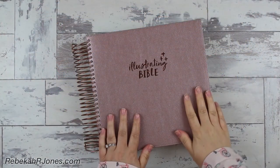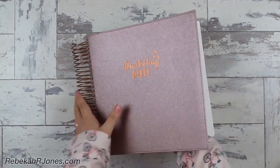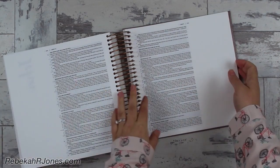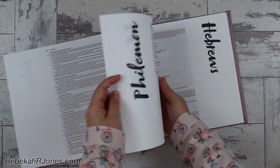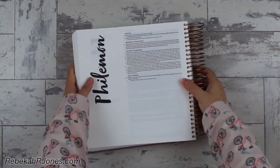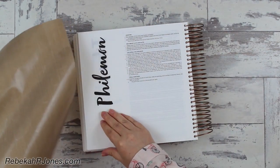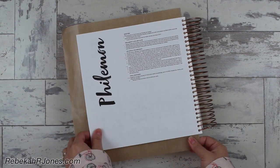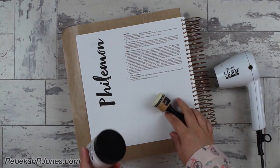Hello there, it is Rebecca R. Jones and I'm here with a creative devotional and tutorial in the Illustrating Bible. This is a brand new Bible on the market with a four-inch margin and 75% thicker paper. Be sure and follow along with me below — I'm going to have a download for you. You can pause the video and get that download from the blog post linked in the description box below. Click 'see more' to get set up.